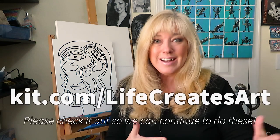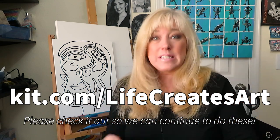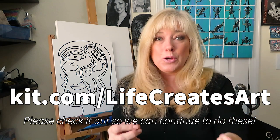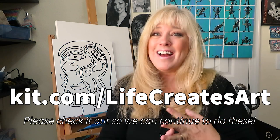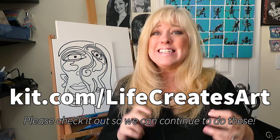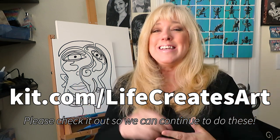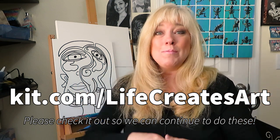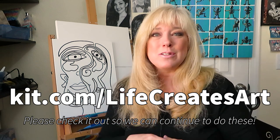Before we get started on that, I want you to check out a couple of different things. Holidays are coming up and we have our kit store and it just brings you right into Amazon. These are things that we have specifically chosen for you — gifts, painting supplies, all kinds of crafts, things and gifts for people who are hard to buy for. So it's down below, our kit.com store. Please check it out and go shopping and get your crafts and art supplies.